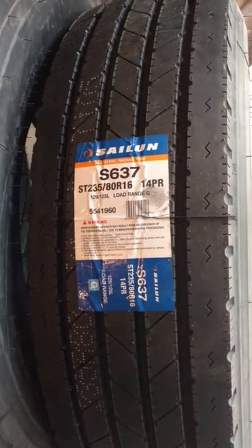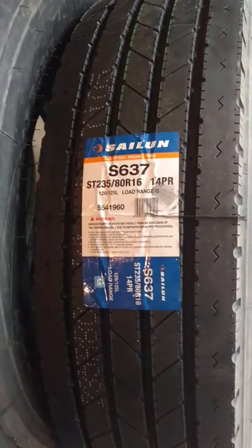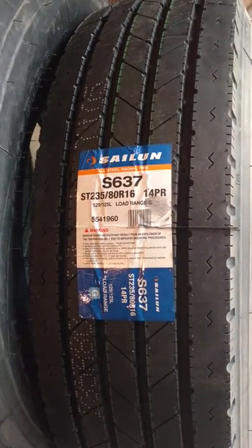Hey y'all, this is the first of a two-part video here regarding some new tires for the camper. I had heard a lot of good things about these Saloon S637s, so I figured we'd give them a try.